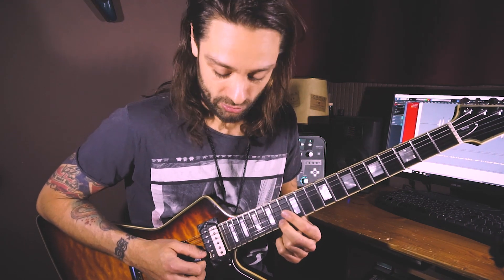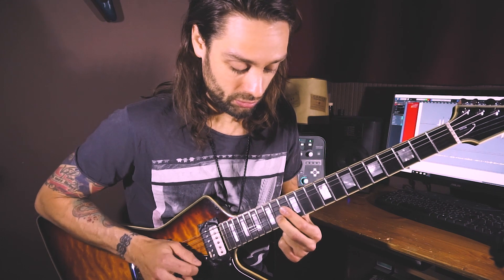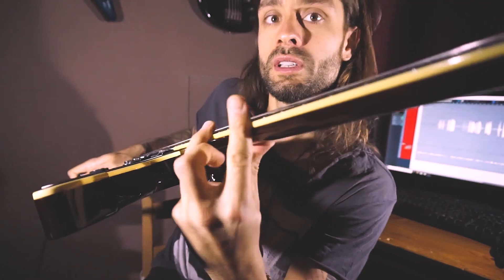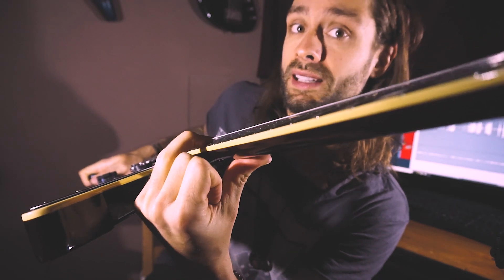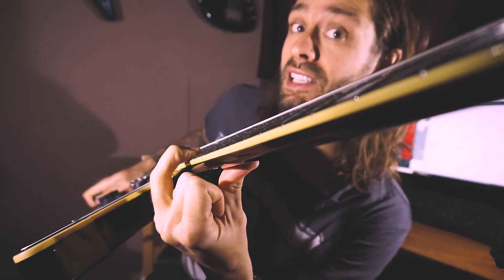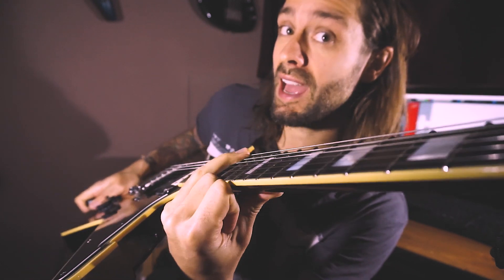You not only bend up the two strings together, but you don't go below the string or above, and of course you have to pick the two together. What I also do is angle my fingers — not flat, but more angled — so that I can push the string heavier.